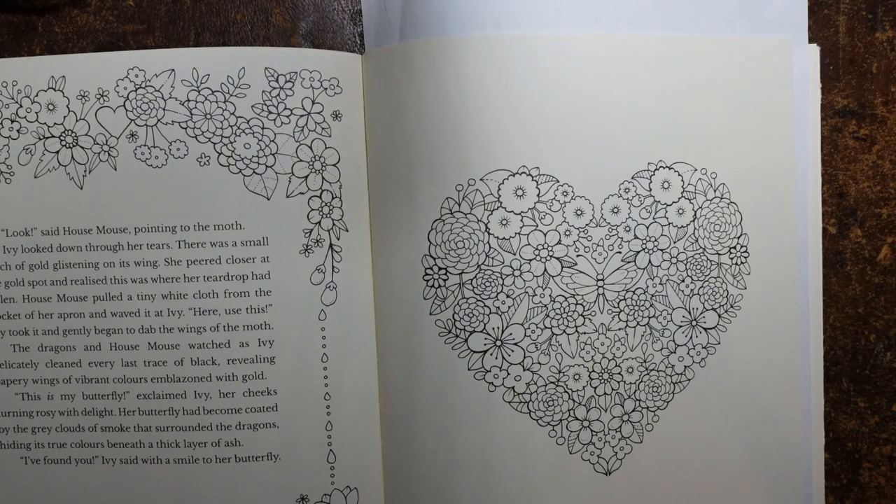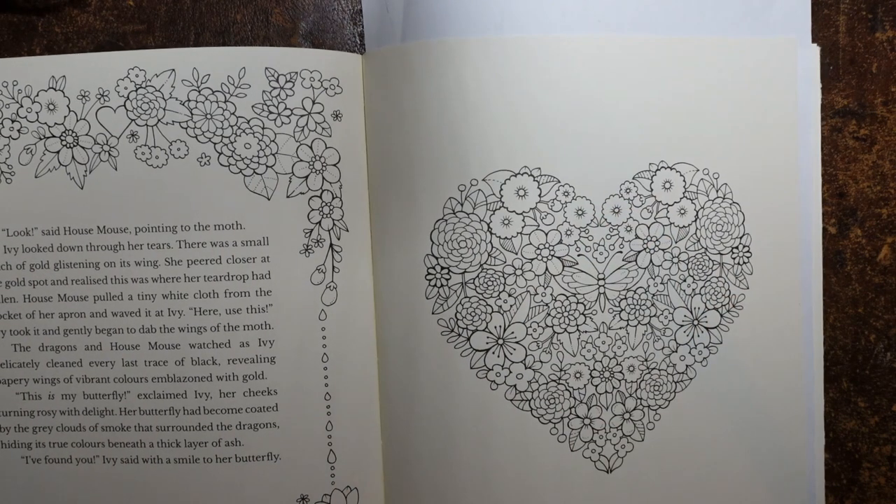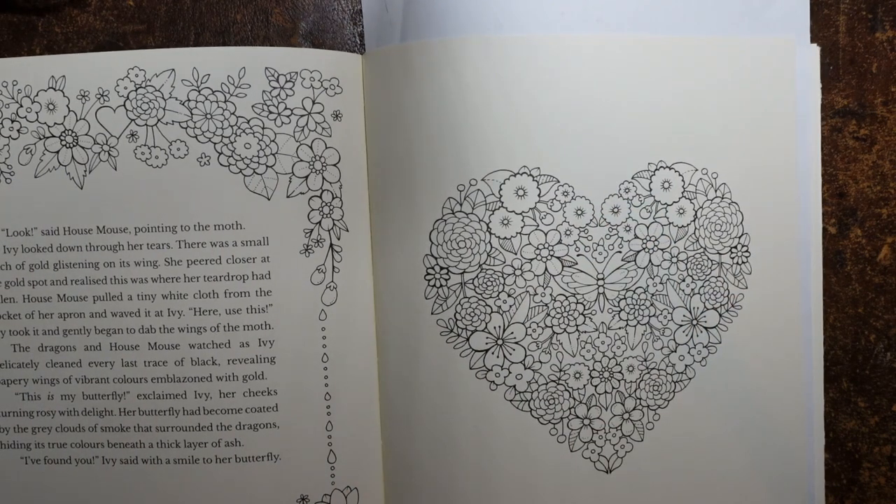Hi everyone. As it's coming up to Valentine's Day, I thought it would be fun to do a heart-shaped design with you. This is from Ivy in the Inky Butterfly by Johanna Basford. This is my favourite page in this book, or one of them. I absolutely love it and I thought it would be fun to have a go at it with you guys today.